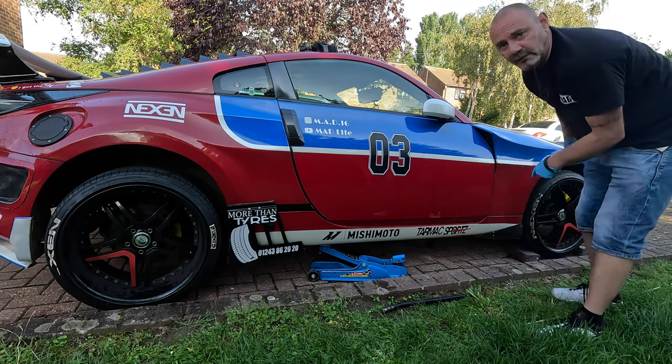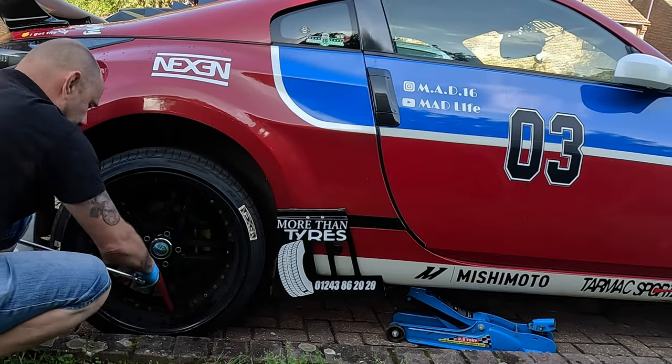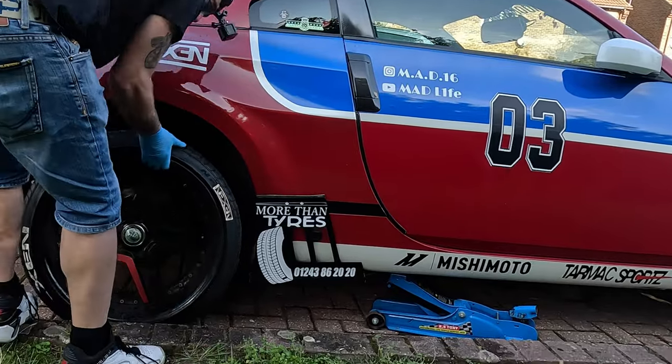I don't have my chocks but I do have a couple of bricks to catch it on the kerb. Put the wheel down.